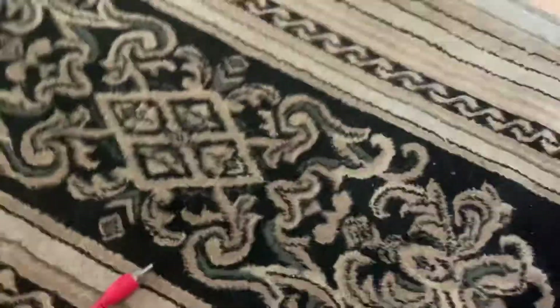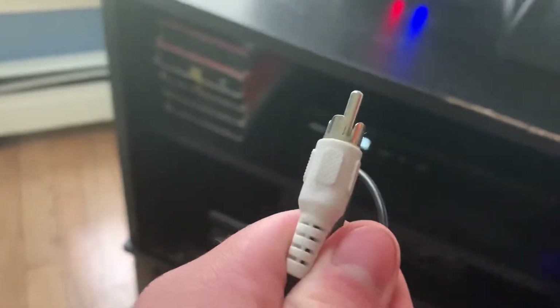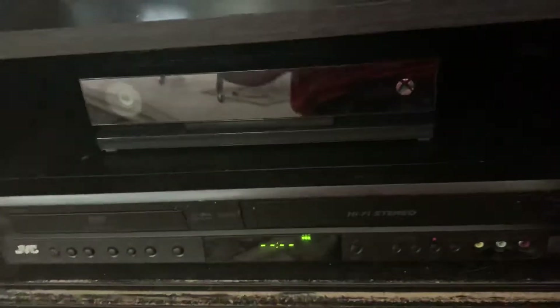Now, how do you connect this to this? I'm going to use the audio cables — the standard yellow, white, and red cables. So I'm going to wire them in just to have a simple copy. Yellow, white, and red.